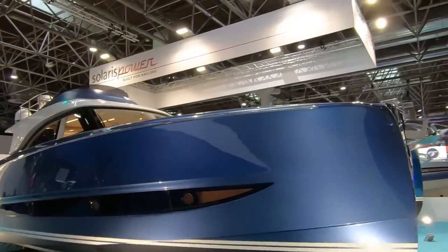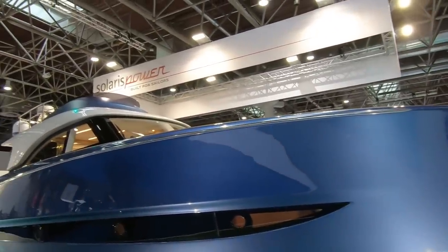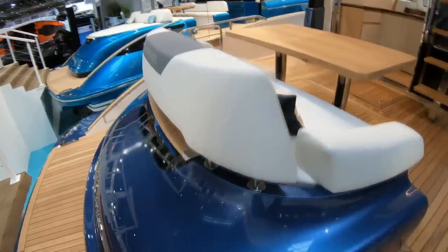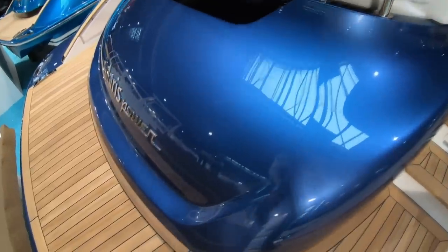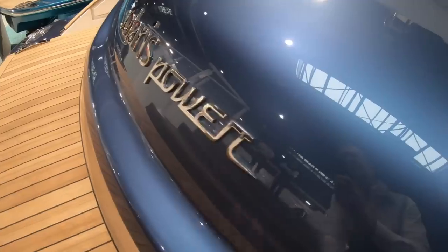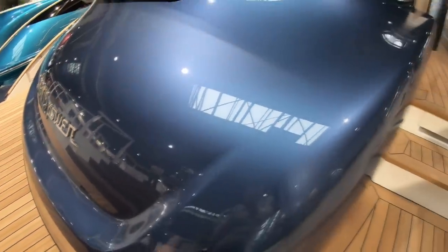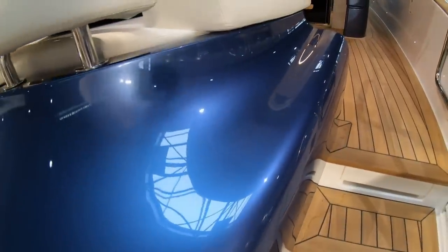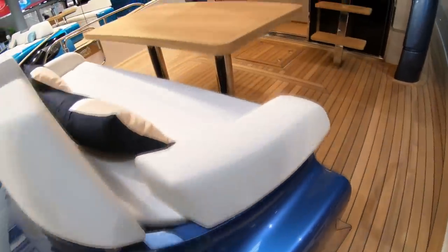This is quite a different flybridge boat — it's the Solaris Power 48 Lobster Fly. The moment you step on, you can see the level of detail. Look at the curvature, the beautiful nameplate, and the quality of that painted finish — it's absolutely immaculate. There must be hours of fairing work required to achieve that.